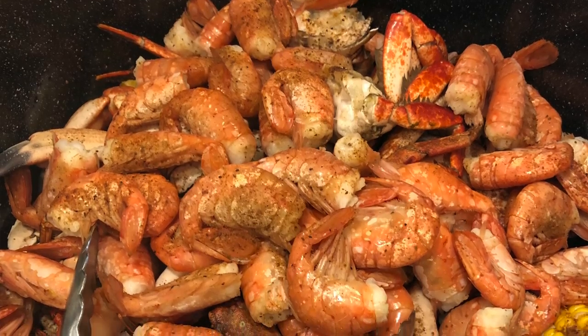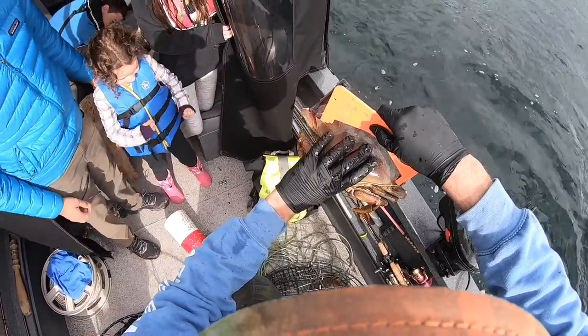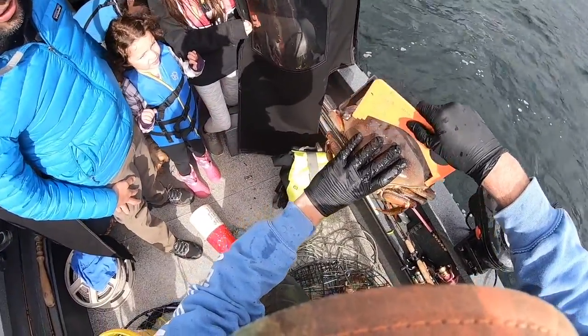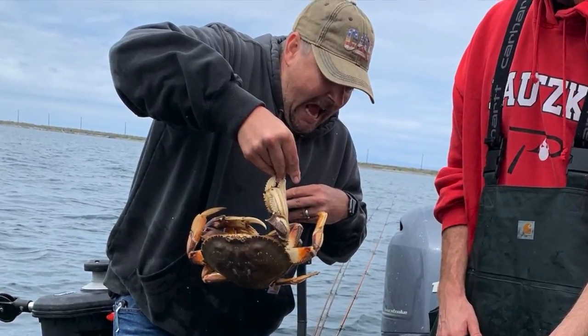You've got good bait, you've got good gear — you're going to get your crab, no question about it. And there's nothing like that first crab feast of summer. Have a crab boil, throw some shrimp in there, corn on the cob, Old Bay seasoning. When it comes to handling crab, use the correct technique: thumb on the underside, fingers on top. Here's a keeper — six and a quarter, and this one's six and a half.